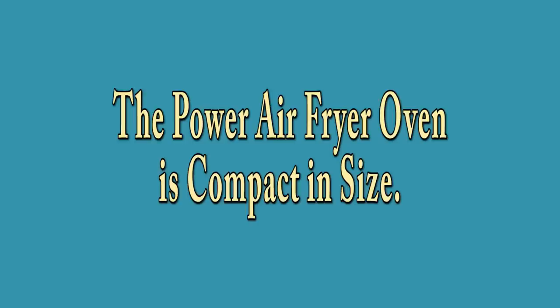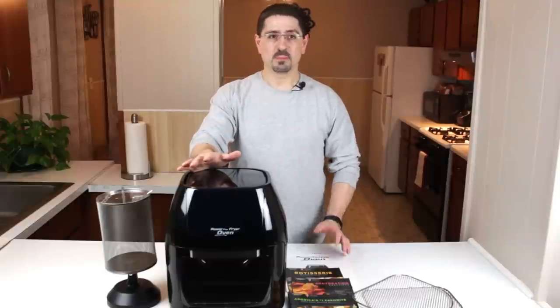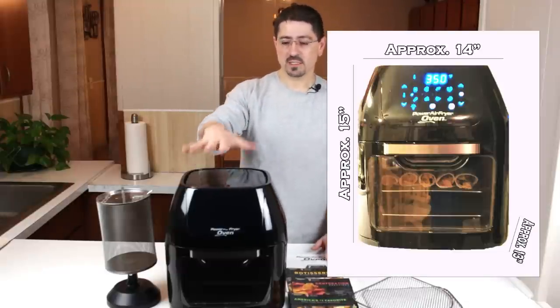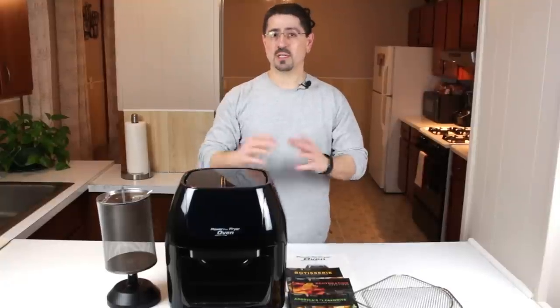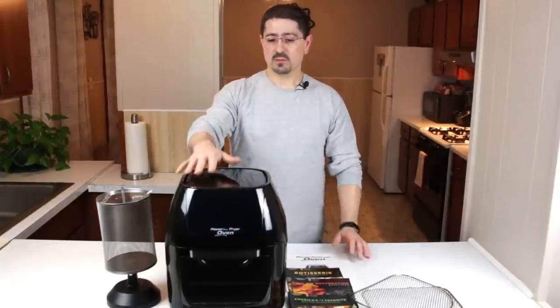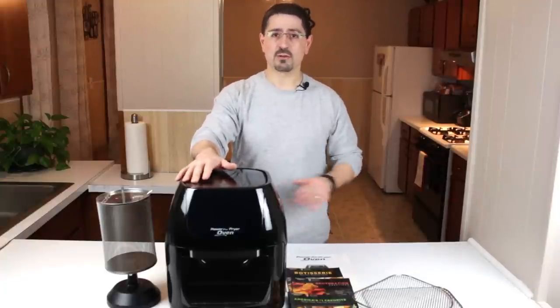One of the first things I do like about this unit is it is compact. It takes up about 14 inches by 13 by 15 in height on a countertop or on a table, so it doesn't take up a whole lot of space — about the same amount of space as a stand mixer or a big blender.